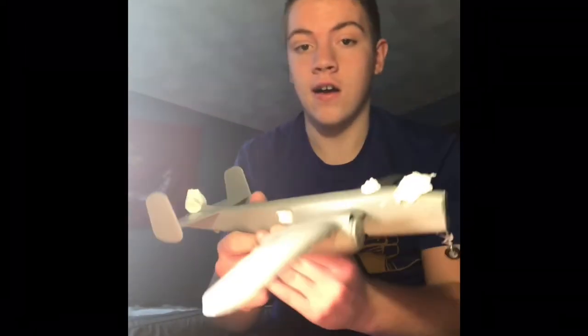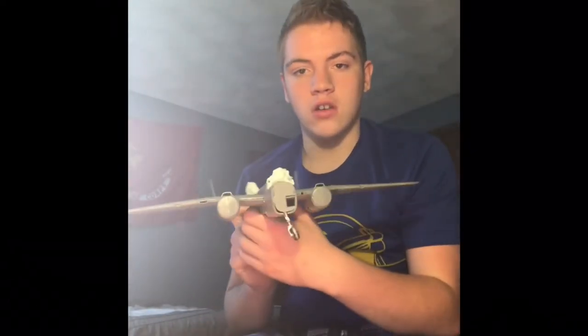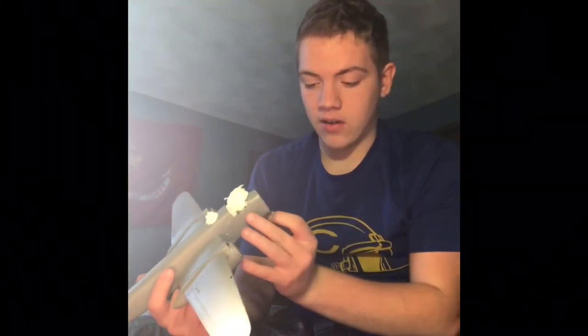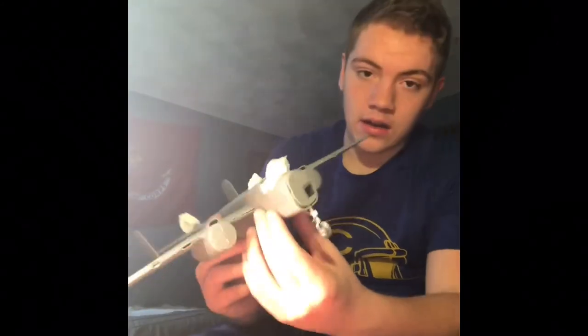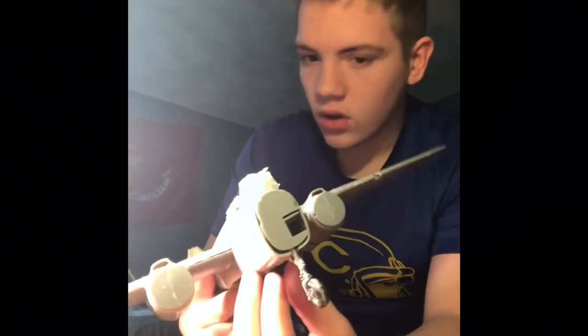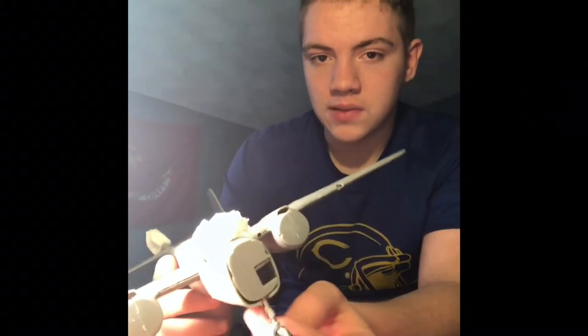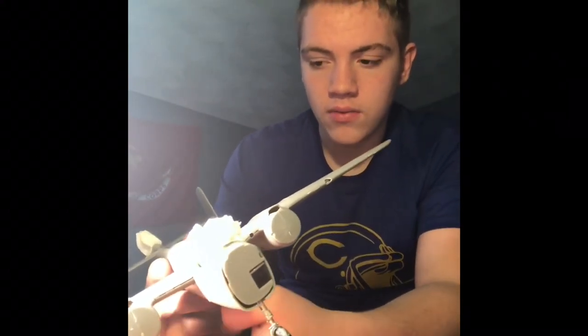Okay guys, we are done with the prepping of the plane for painting. Everything's covered up. I don't know why I covered the cockpit up — it's just, you know, I don't want it turning all green. It's not like I painted the cockpit or anything. Right here, I'm not going to film it — all I'm going to do is put some tape around it before I paint it.